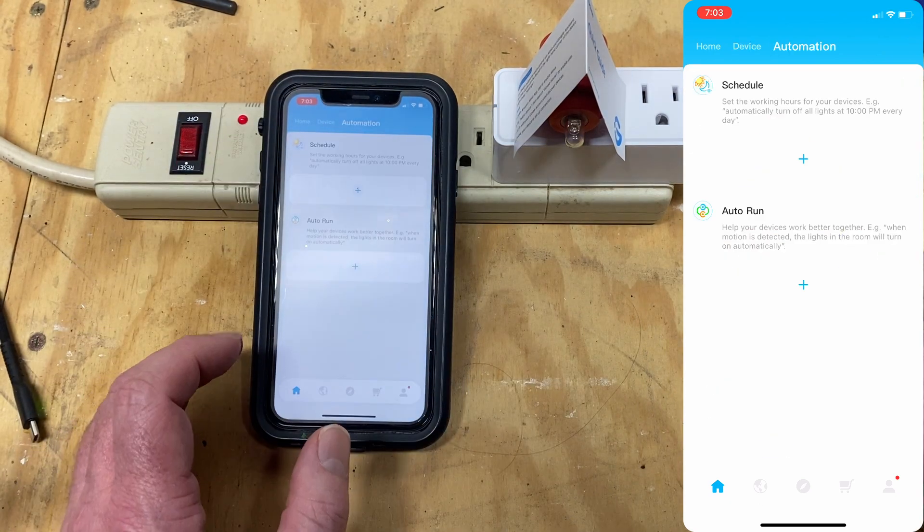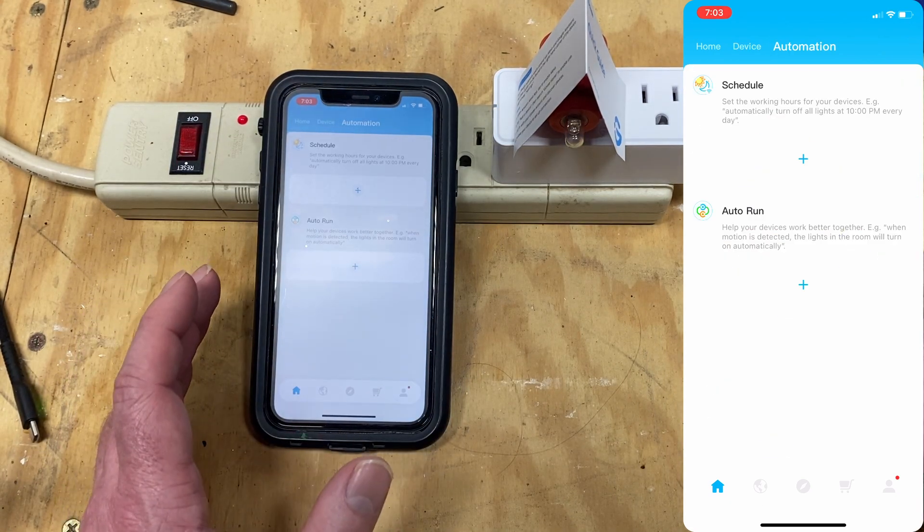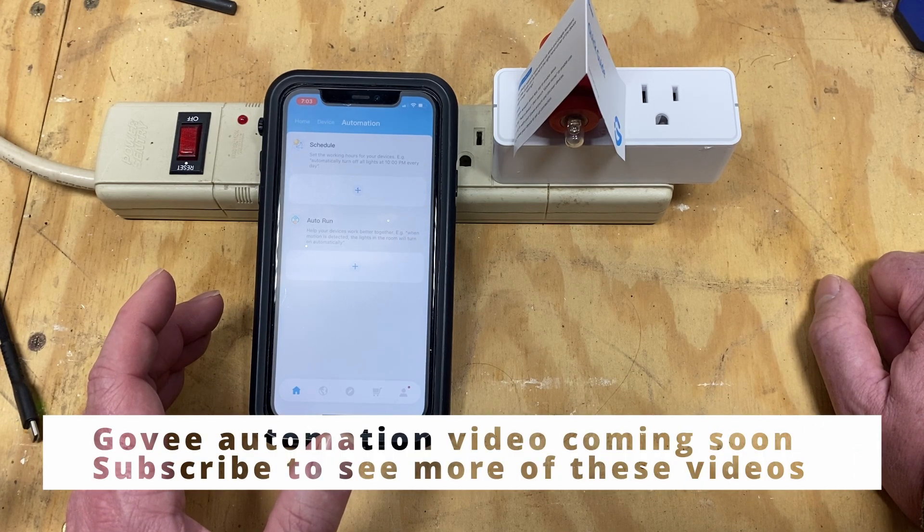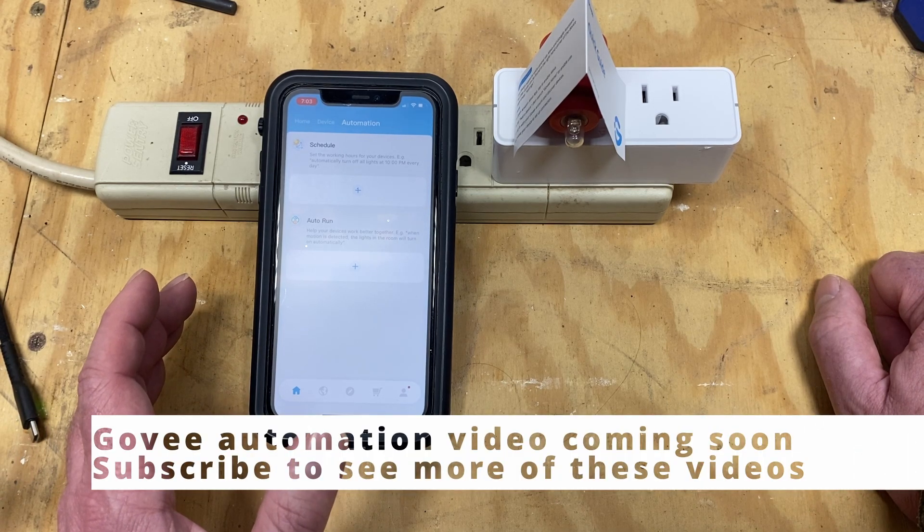Automation. I just showed you how to add timers to a single device. Gobi also has a feature called Automation, which lets you control multiple devices with a single schedule.